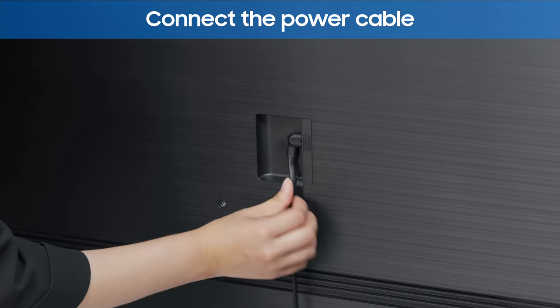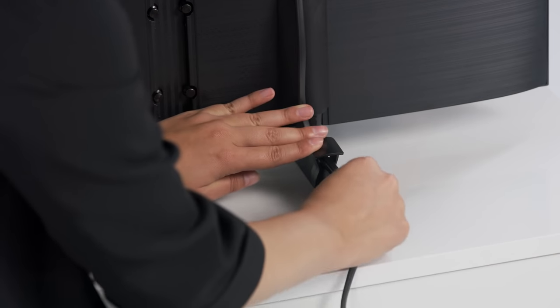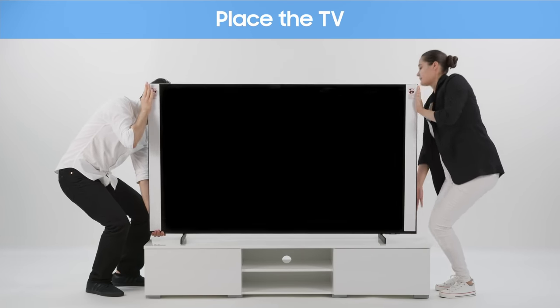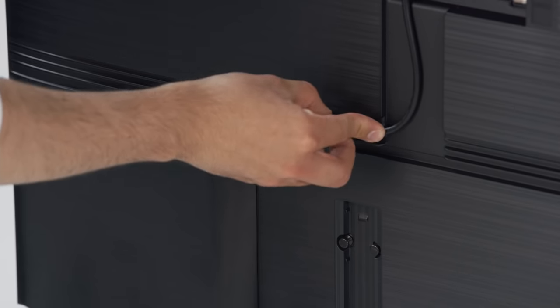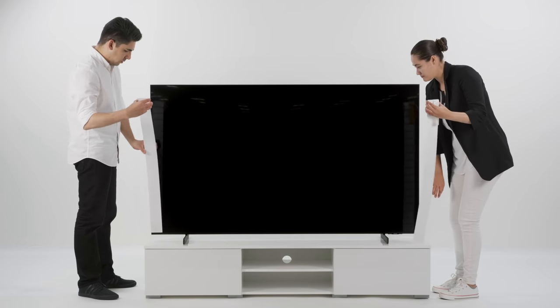Connect the power cable into the back of the TV. Place and fix the power cable onto the stand using the provided clip. Lift the TV carefully and set it down where you want. Connect the cables you need to the back of the TV. Place the cables along the grooves for a neat finish. Remove the EP pad and you're all set.